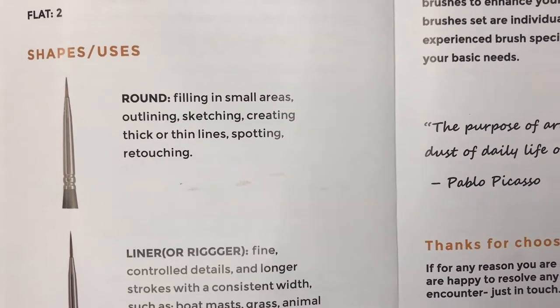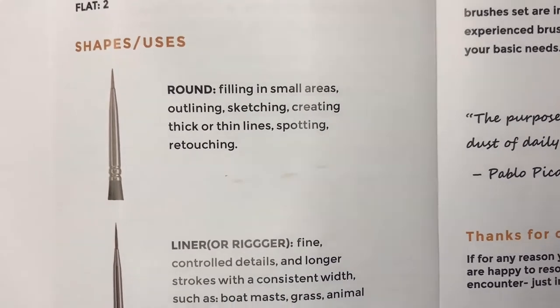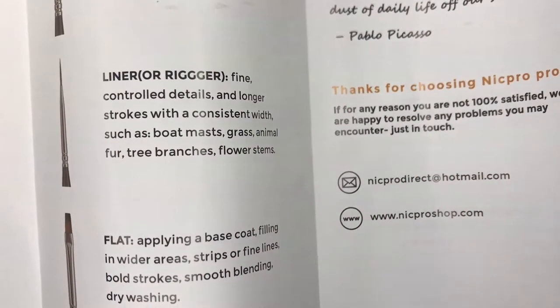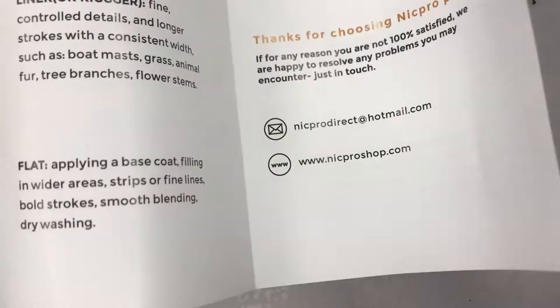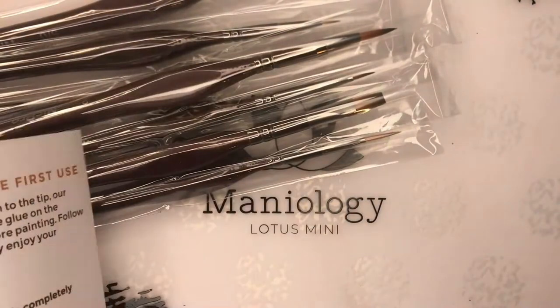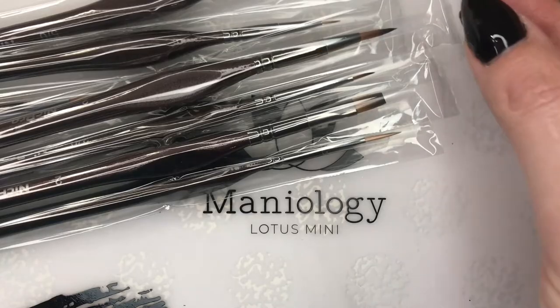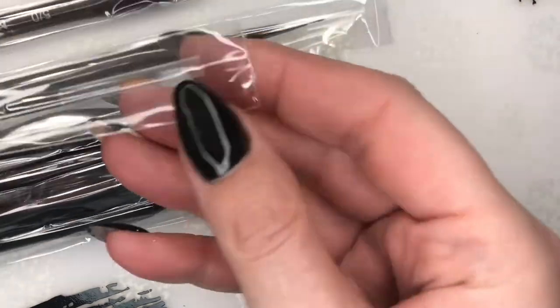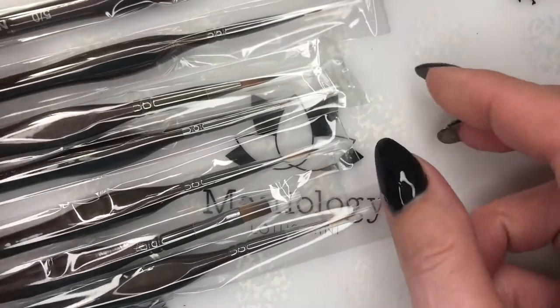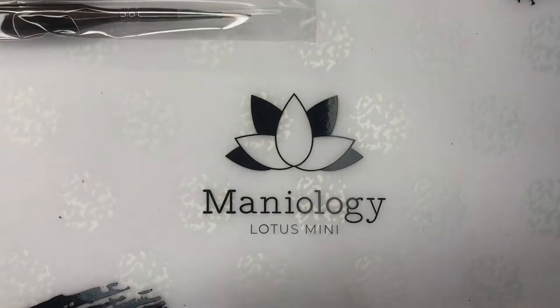I bet I'll be using that round one for some of my reverse stamping, and then this one for fine lines — that would be awesome. For larger spaces too, that's great. I'm super excited about these, and as you know, when you use brushes on nail polish they tend to get messed up pretty quick. So let's go through each of these, starting with the bigger ones and working our way down to the smaller ones.